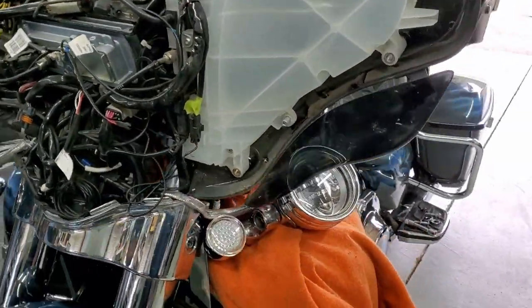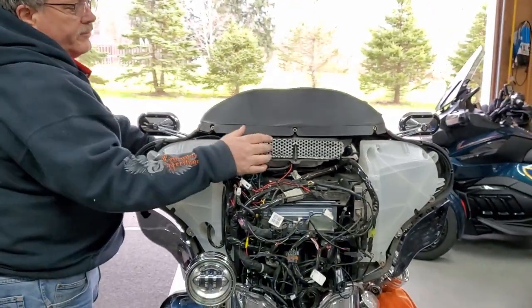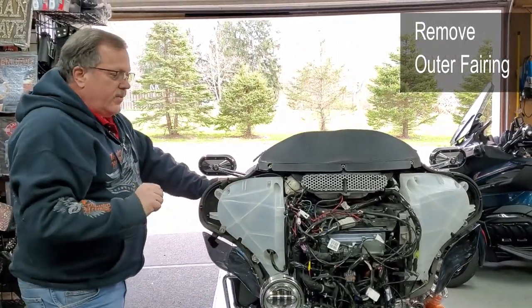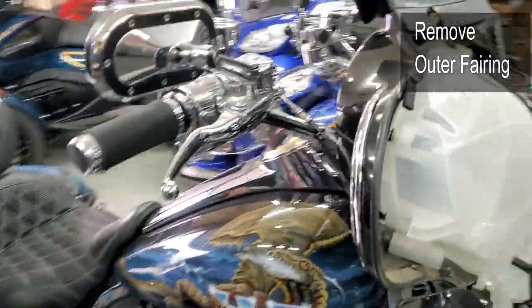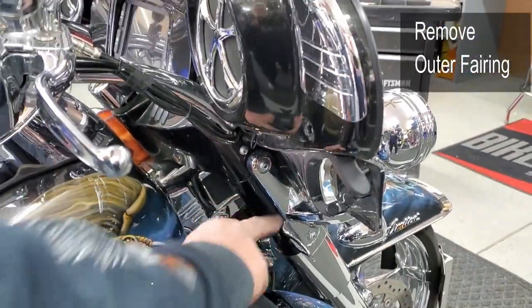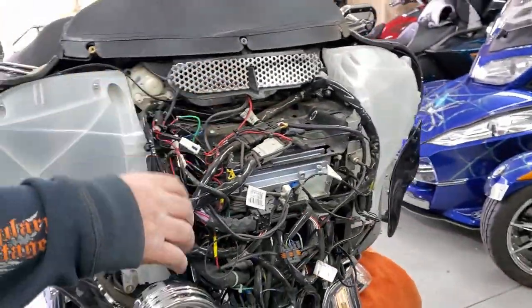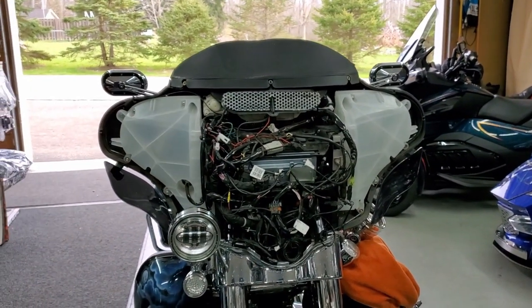To take your fairing off, you're gonna take three bolts here for your shield, take those out, and as soon as you loosen up your outer fairing, the shield will come right off. For the outer fairing there are four bolts — quite simple. Be careful — there are doors here and here on each side, upper and lower. The long bolt is on top, then you'll be able to pull the fairing up. If you've got fog lights, you can do one side and then just snake it around the other side and set it aside.